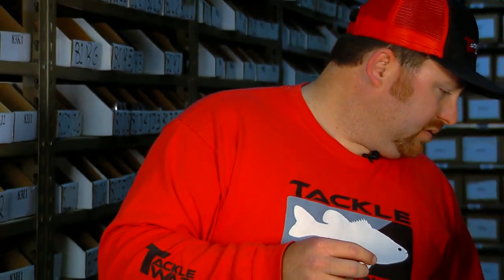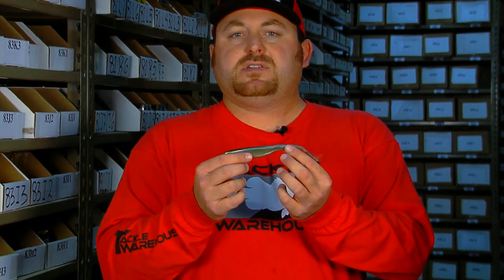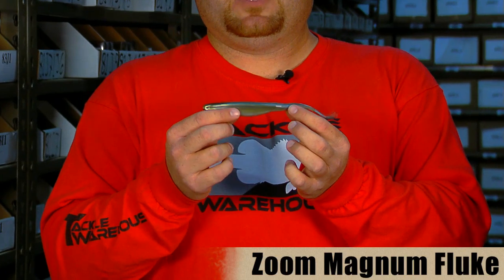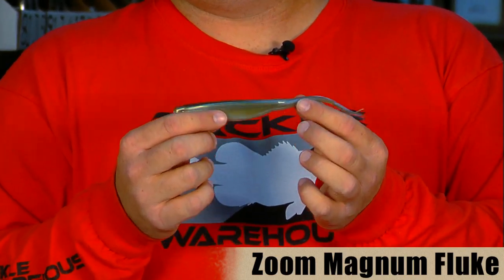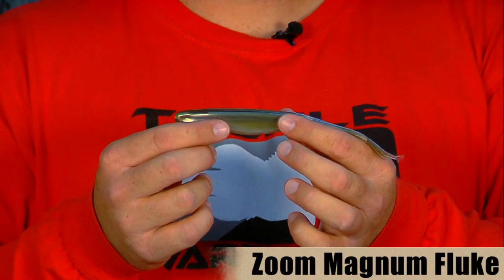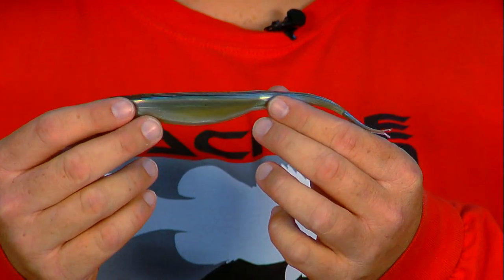The next item is from Zoom — it's called the Zoom Magna Fluke. It's just a bigger version of the traditional fluke. It's a little heavier and a little denser, so you can fish it down a little bit deeper, make longer casts, and it's easier to cast. You can still work it pretty quick but it stays down a little bit deeper than the regular fluke and you get a larger profile on it.